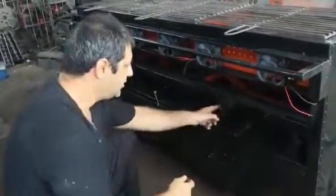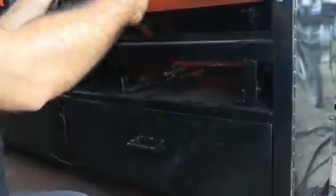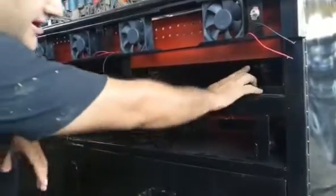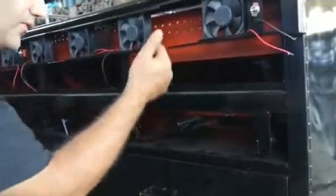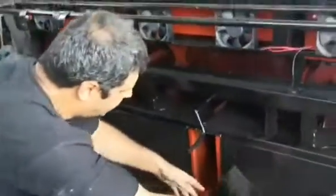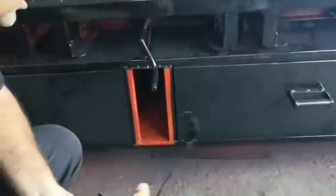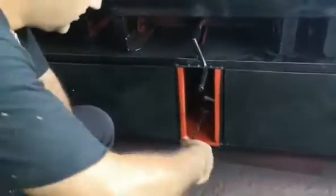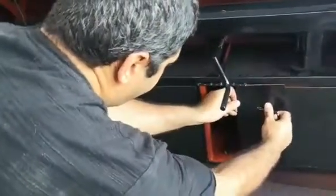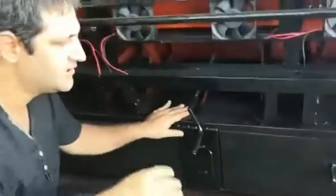The adjuster is also removable — just remove two bolts, lift up the adjuster, and you can grease it, do maintenance, change the bearing, stud, or bolts. Very easy, maintainable and removable. We also have a toolbox here for grill cleaning equipment, sharp knives, or similar items — just slide it in and back.